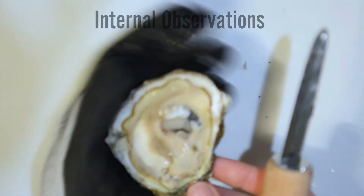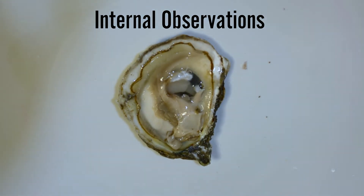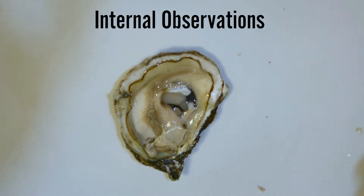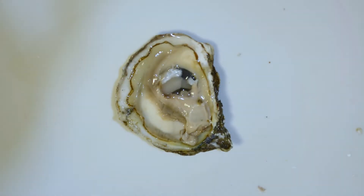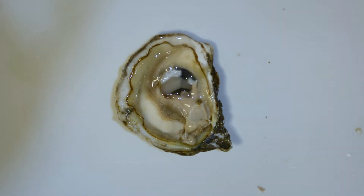Let's observe what's inside. What do you see? Discuss things such as color, texture, shapes, and sizes. Describe the body of the oyster. Can you see bones? Is there a head? Do you see blood? Be specific in your notes.